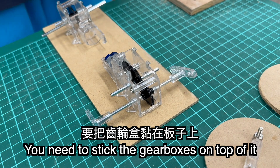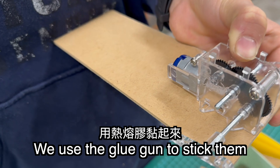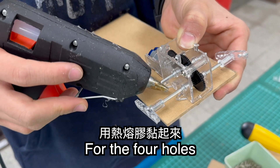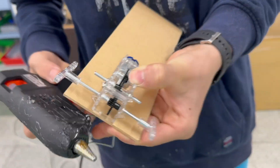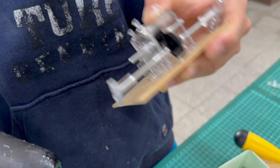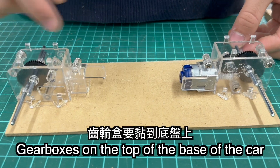What you are going to do next is either stick the gearboxes on top of it, or you drop four dots and then drill holes in it. We will use the glue gun to stick the four holes in here so that it can be stable. Now I use the glue gun to stick both of the gearboxes on top of the base of the car.